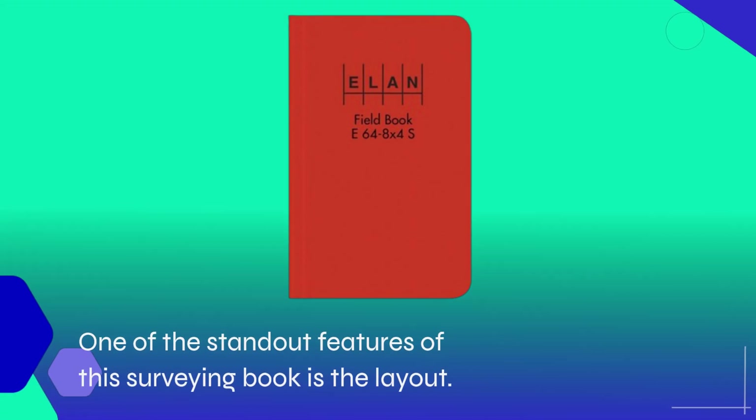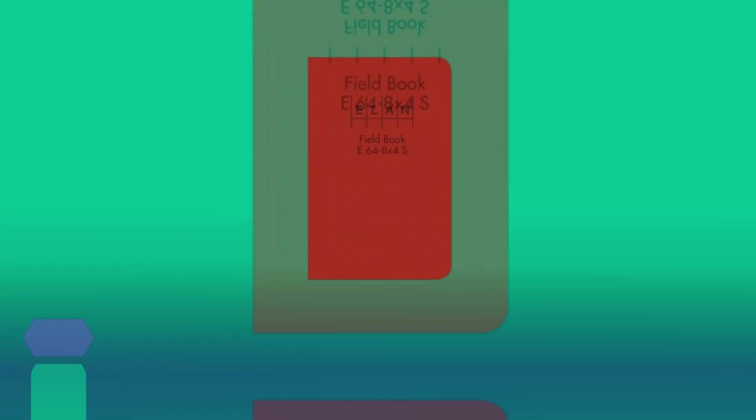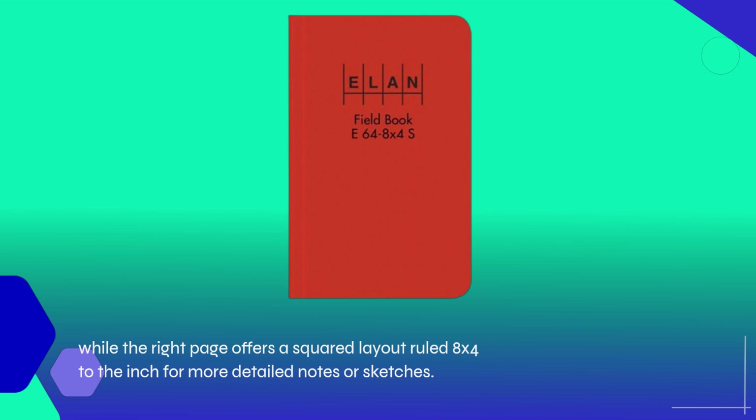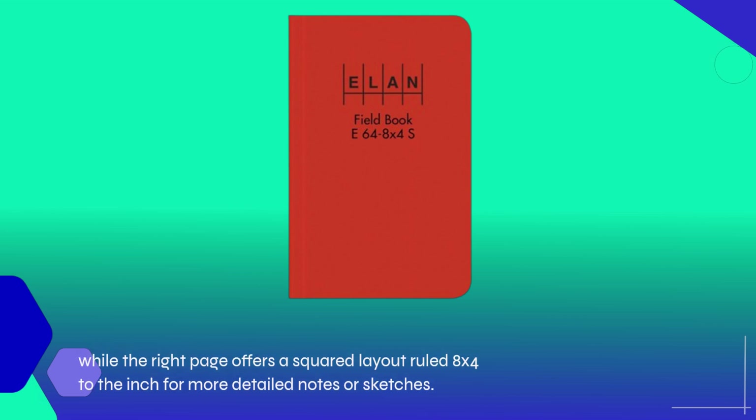One of the standout features of this surveying book is the layout. The left page is designed with six vertical columns, making it perfect for entering measurements, while the right page offers a squared layout ruled 8 by 4 to the inch for more detailed notes or sketches.